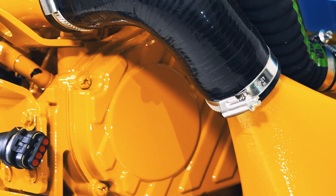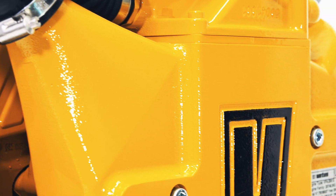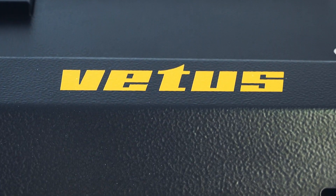Boat owners will instantly recognize it as a powerful Vetus engine thanks to its world-famous yellow color. The F-Line also sports a V-shaped intercooler, a newly designed top cover, and a revised heat shield on the turbocharger.